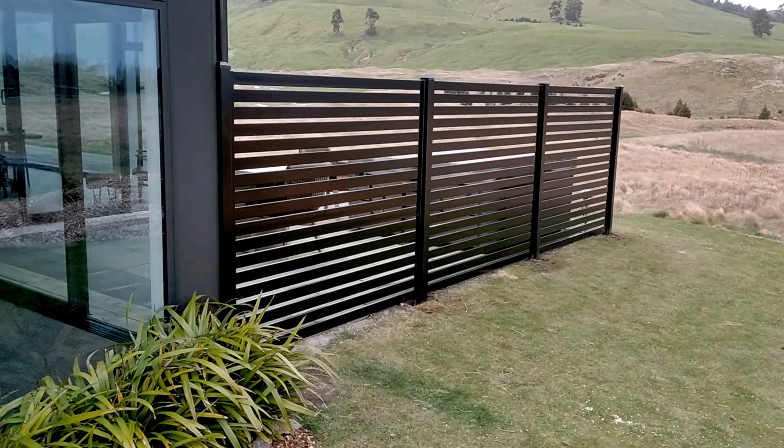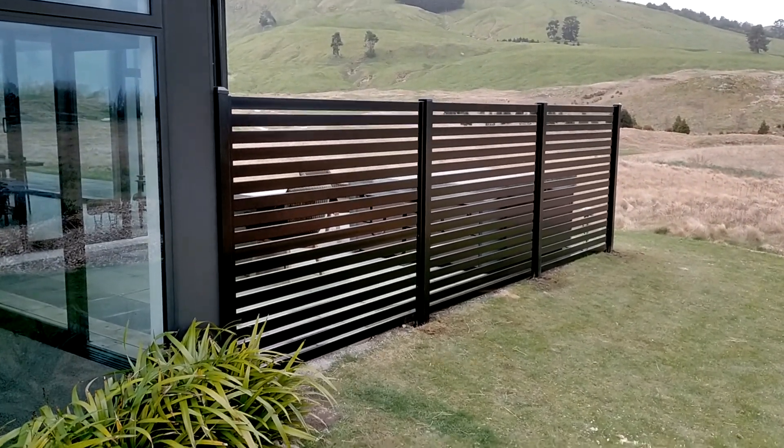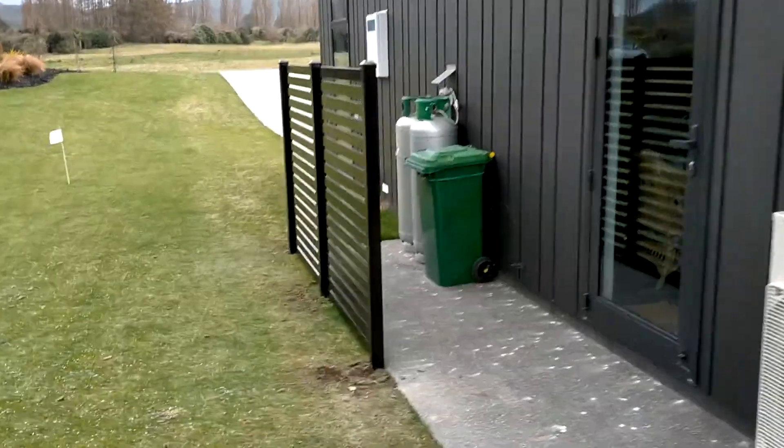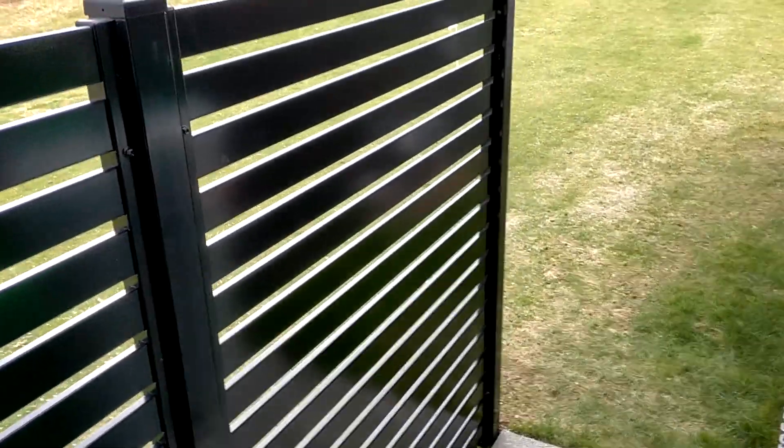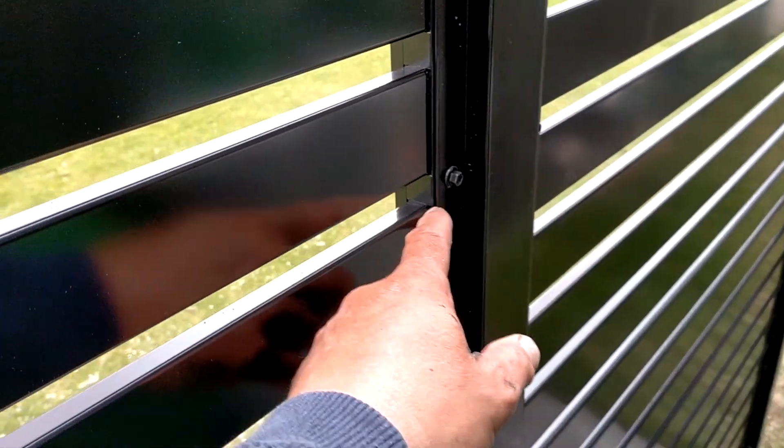You have to be alright with the 20mm gap — some people like a smaller gap or a bigger slat — but this is a pretty good size. It's a 65mm slat; you can see what the gap looks like there. There are only two screws holding this panel together, so it's quite a tidy looking installation.